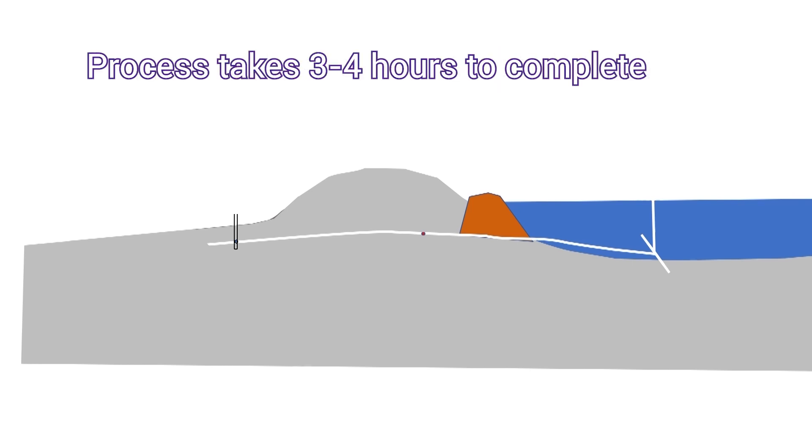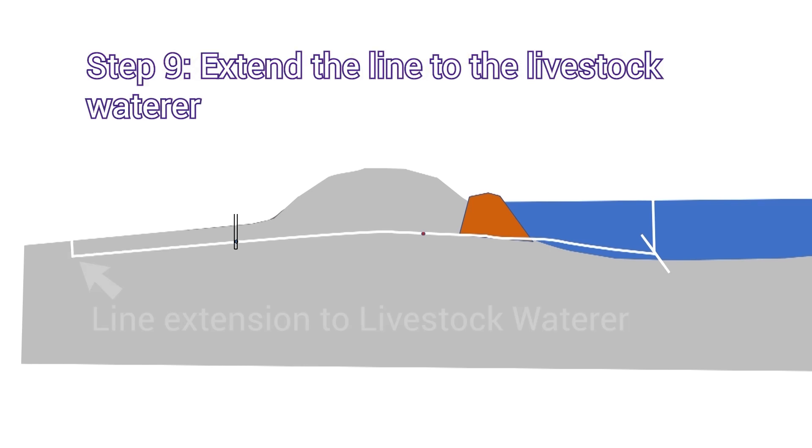The process normally takes three hours, plus or minus. For a new contractor it may take as much as four. Then anytime after, you can extend the line out to where the livestock water will be located.